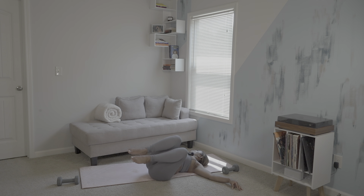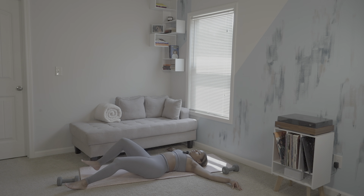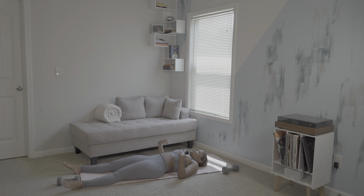Slowly begin to raise up the legs again and allow them to lie flat on your mat. Allow your hands and feet to lay where they lay and your shoulders melt into the mat. Release your tongue from the roof of your mouth and relax your jaw for our final resting pose — shavasana.